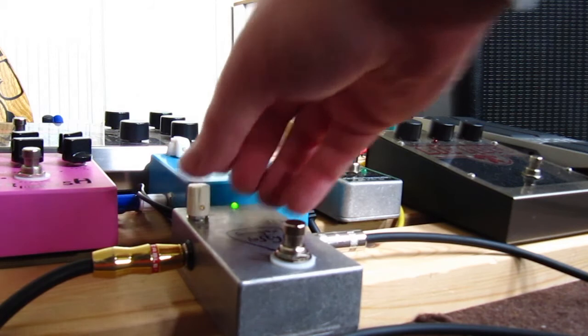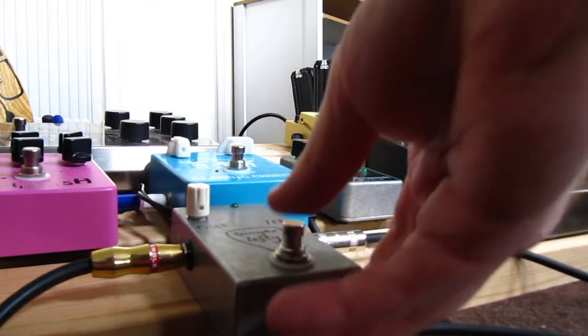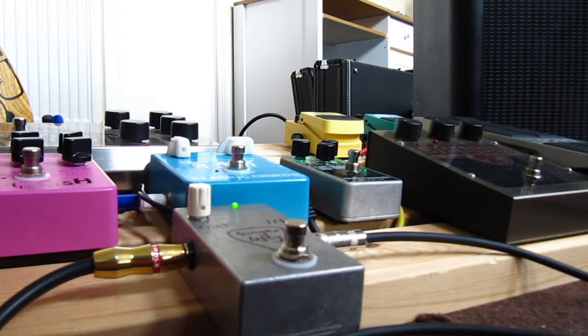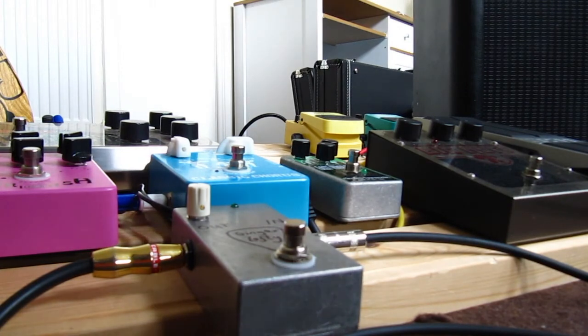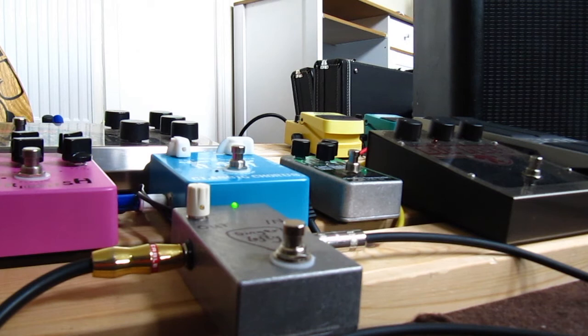Up higher — starting to get nicely, nicely jangly there. You can hear it here — the low end is richer, it's fatter, and that top end has a lot of nice jangle and sparkle in it. That's really good, I really like that.